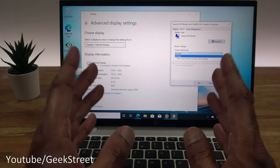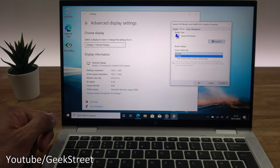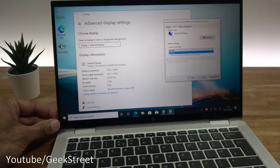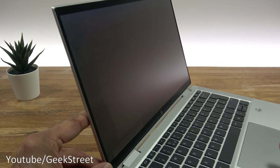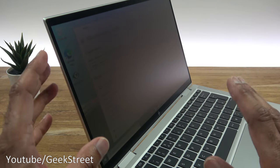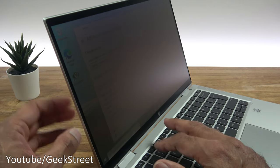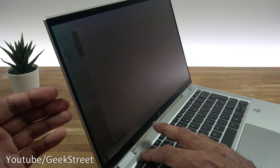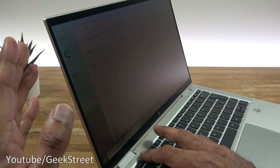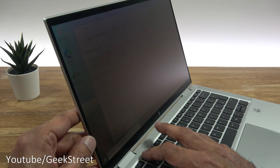An interesting feature for privacy is HP Sure View — the integrated privacy screen. Using the F2 function key, pressing it dims the display slightly. Coming around to the side, you literally can't see anything. I haven't seen this on other laptops. If you're out and about and concerned about someone sitting next to you seeing your screen, this is a great way of masking it. Press it again and the display reappears — the side viewing angle is effectively eliminated.